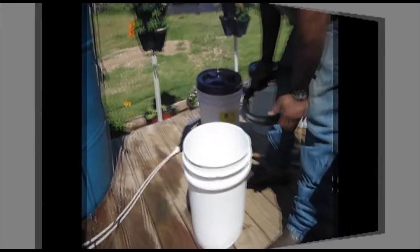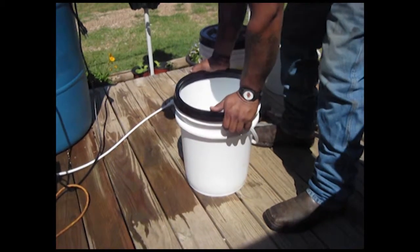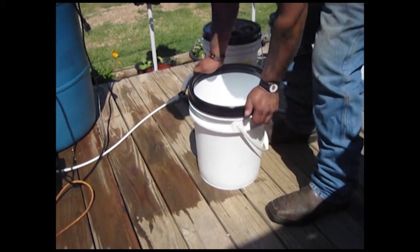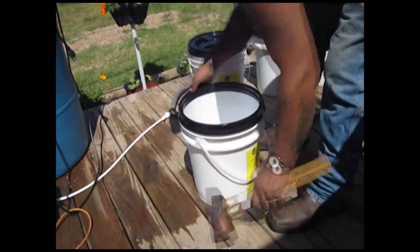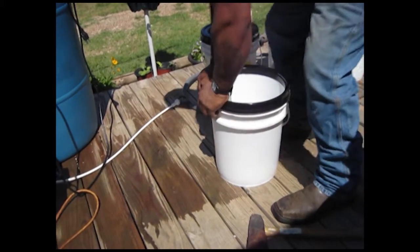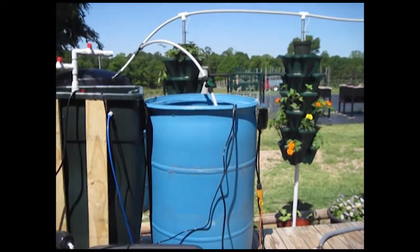Okay, so there you got your lids. I'm going to show one more real quick — that one he was almost able to just snap on by hand. Here's some of our vertical hydroponic gardens.